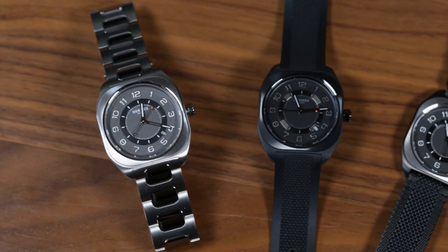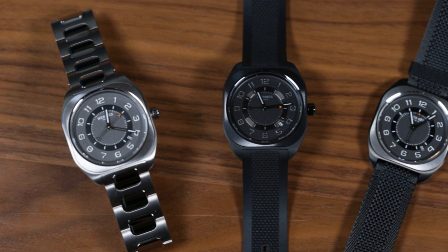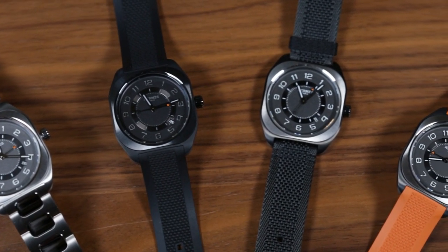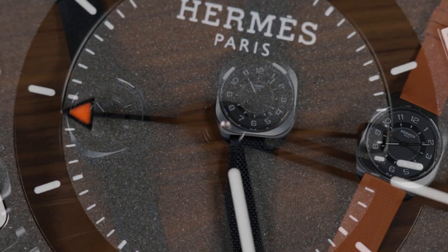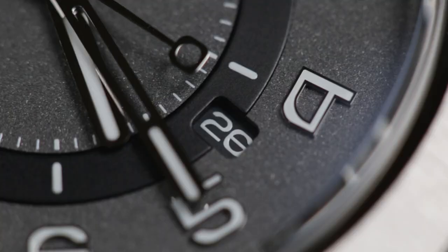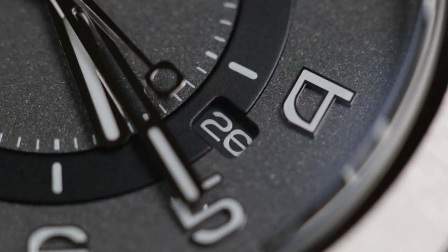It's not all that hard to tell where the H08 places itself in the wider watch world. The cushion-shaped titanium case is pure sports luxe in shades of grey, black and raw brushed metal. It has that industrial twang we've come to associate with the Genta-esque, but this being Hermès, it's not all as simple as you might expect.